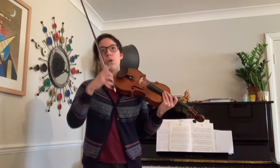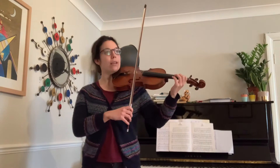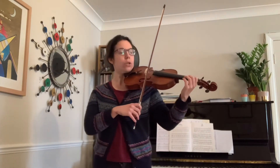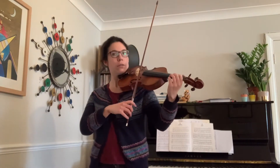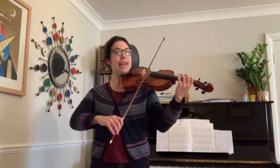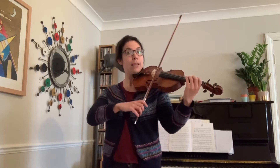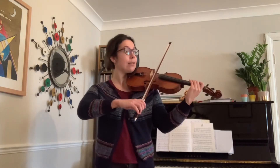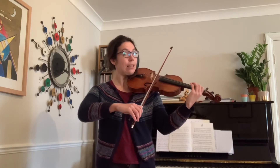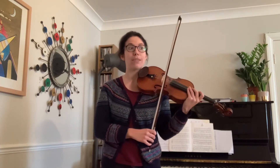Let's play the middle section all together now — have a listen or play along. One on the E string. One, two, ready, go. That's it. And then we go back to our bee sting.